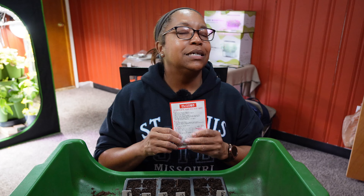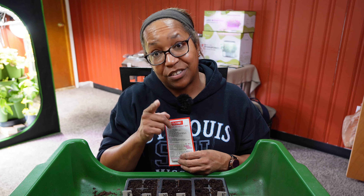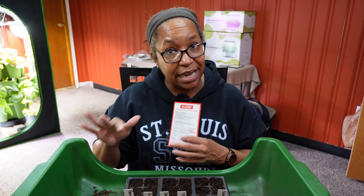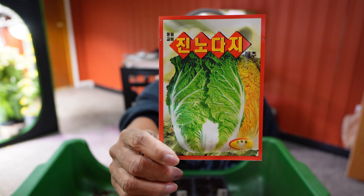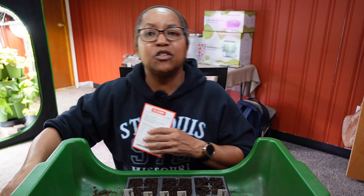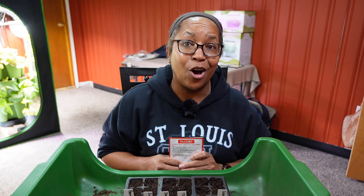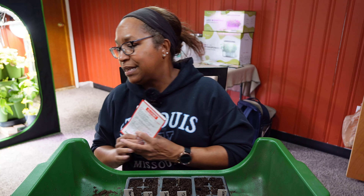The last thing — while I was online getting my Korean daikon radish, I also spotted some Korean napa cabbage. I don't remember the name — it's in Korean — but it's going to be good and we will make some kimchi out of it. My daughter lived in Korea for five years and I got to visit quite often, so I love Korean food and I'm trying to get some Korean varieties. But that's all we're starting today.